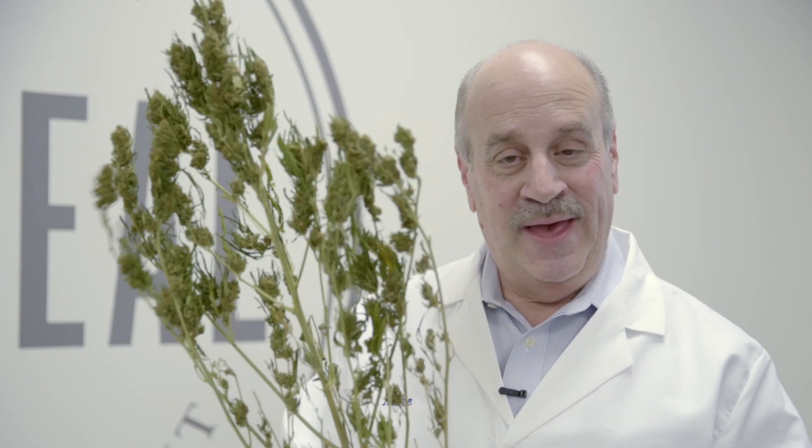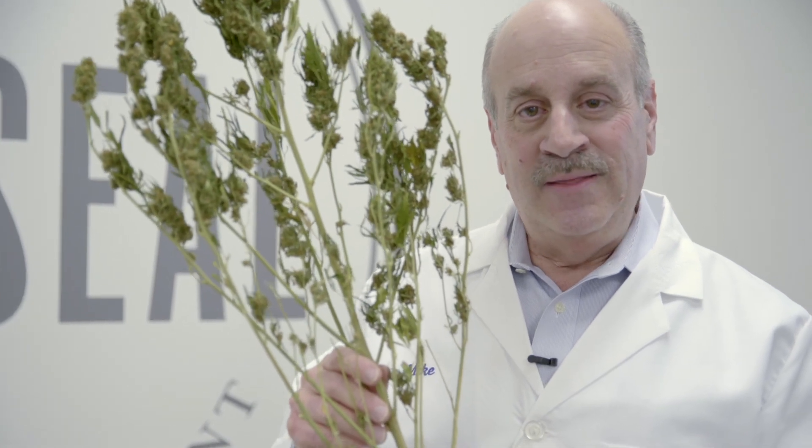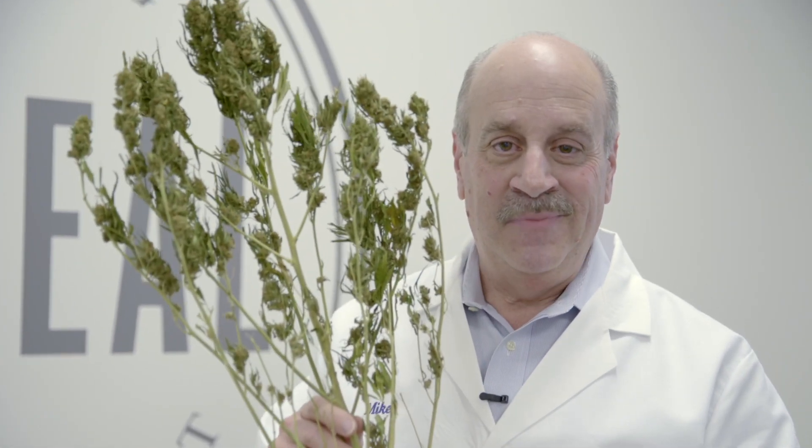We extract CBD oil from the hemp plant. This is actually a dried hemp plant, but hemp is a very unusual plant in the fact that it's something that we call a phytoremediator. Phytoremediators are plants that actually clean the soil, and they do this by drawing the contaminants in the soil up into the plant. Now that's great for the soil, but it's not necessarily good for the plants because they tend to accumulate a lot of contaminants.